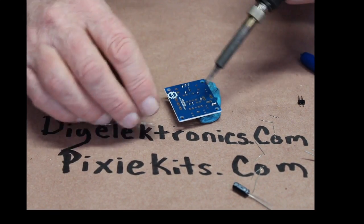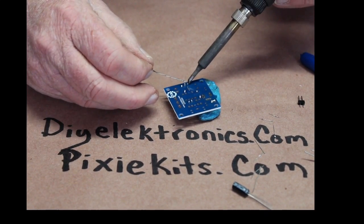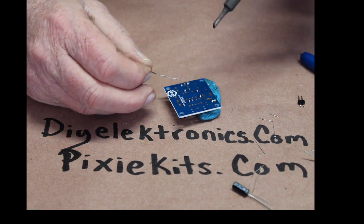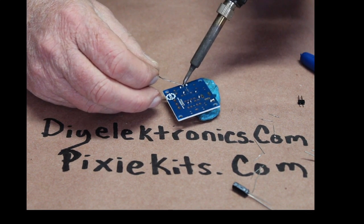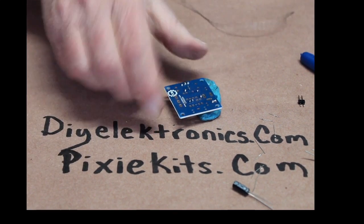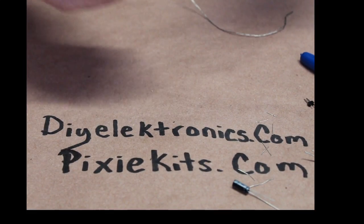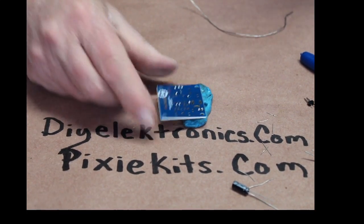Solder bridge! I'm going to show you guys how to do the burn and toss to get rid of a solder bridge. You heat it up and you toss it. Watch this — whack! There you go, no more solder bridge.